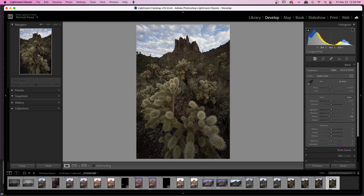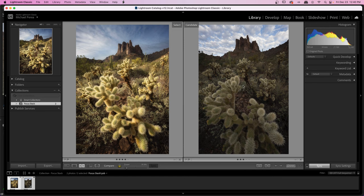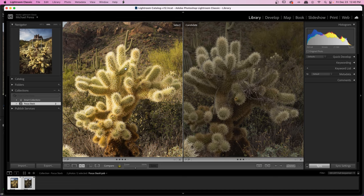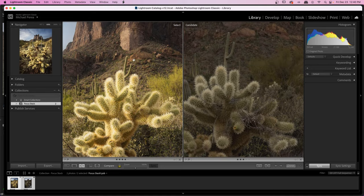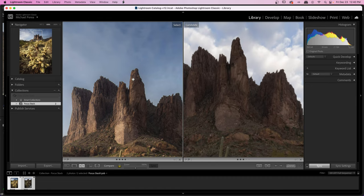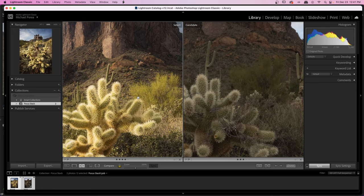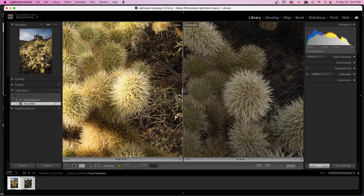I could probably post this on Instagram because nobody really cares about quality on social media. I also wanted to compare my focus stack image from the last video with this new f22 one. On the left is my focus stack PSB — not even the finished JPEG — and on the right is the shot at f22. Zooming in, you can see the difference in the amount of detail. Look at the mountain — look at the detail in the rock on the left compared to the blurry result on the right. The detail difference is just not even close.